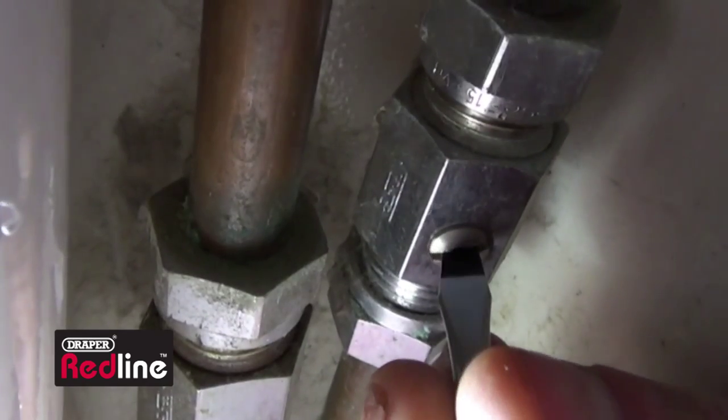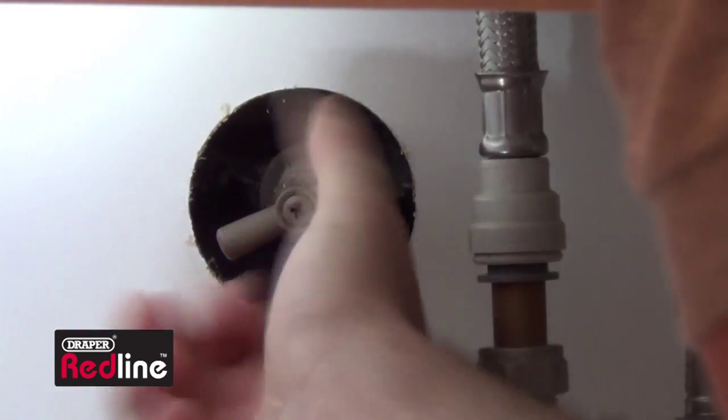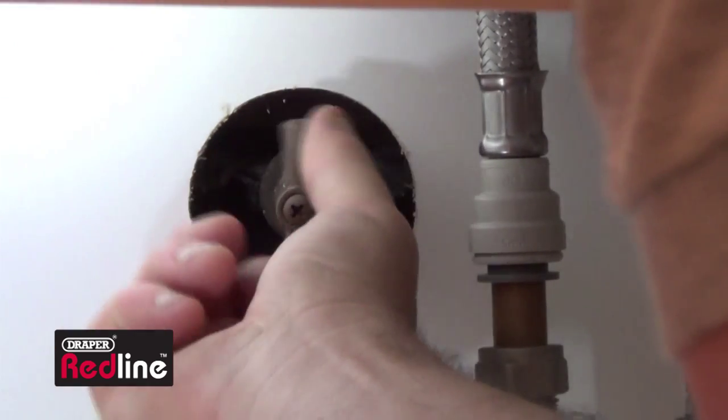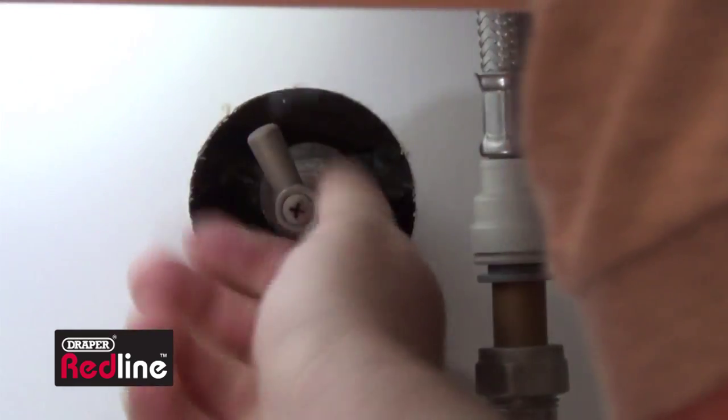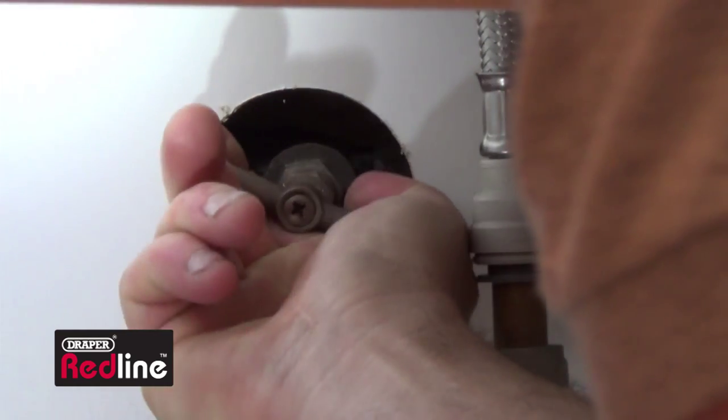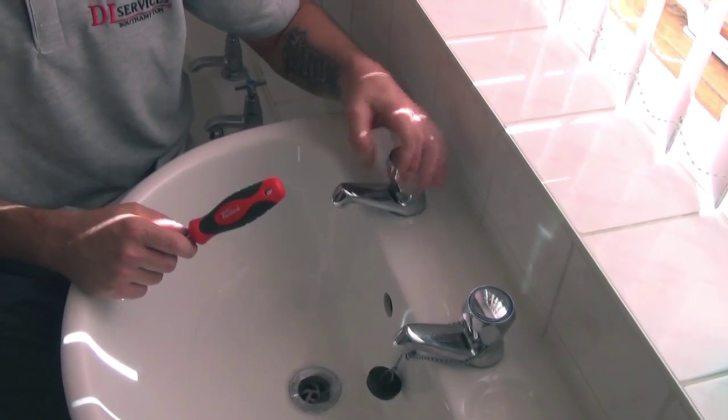Don't forget to turn the water back on. A good tip here is to fully open the stopcock but then turn it back half a turn — this should stop it seizing in the future. And there we go, a simple job done in a few minutes.